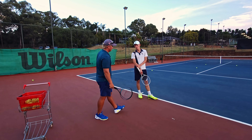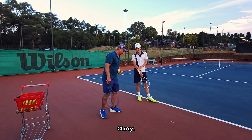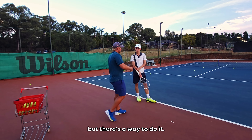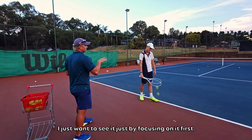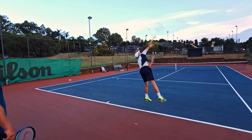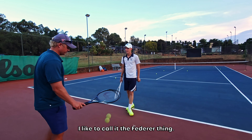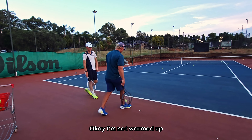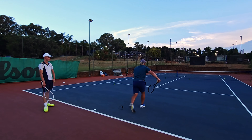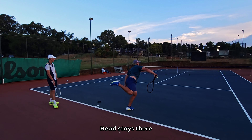So what I want you to try — everything the same — try and stay sideways for longer, like you're keeping your head that way. I like to call it the Federer thing. You try and serve and you keep your head there. Serve, stay sideways, head stays there, then the kick.